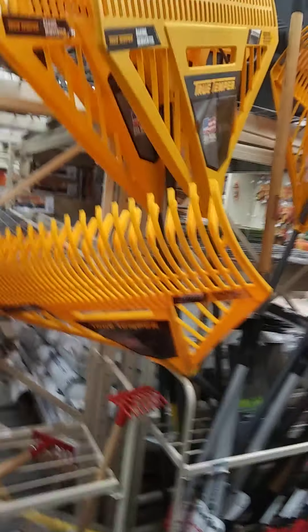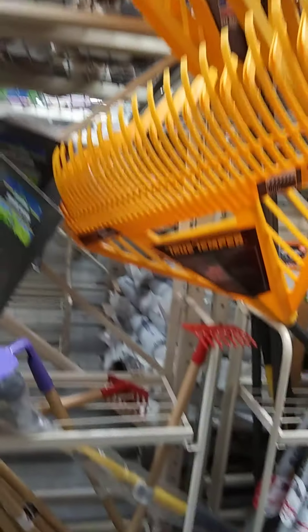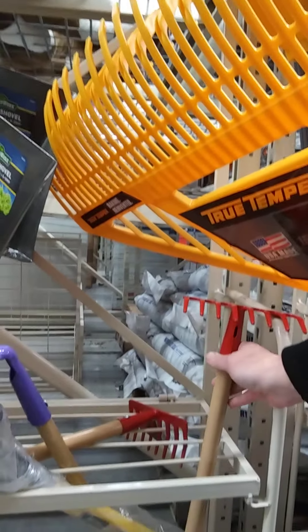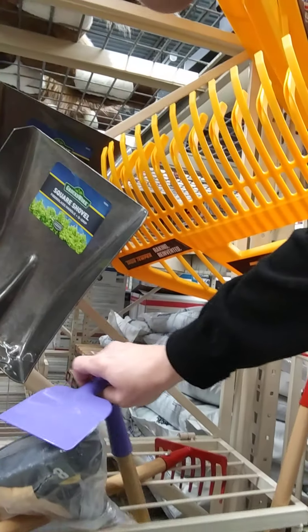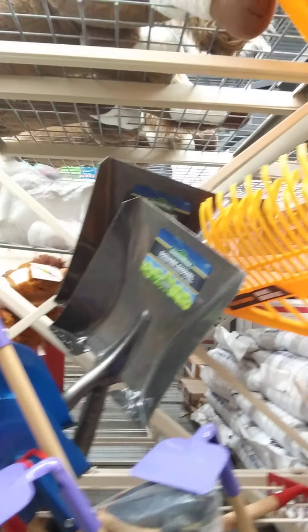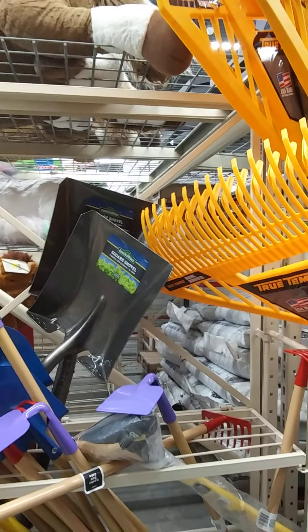I did have another one, but it did break and then I didn't get another one to replace it. Oh, look at these little kid garden hoes — isn't that cute? Landon would have those broke in no time. He actually did have a set, and I would be surprised if there's any still left that isn't broke.